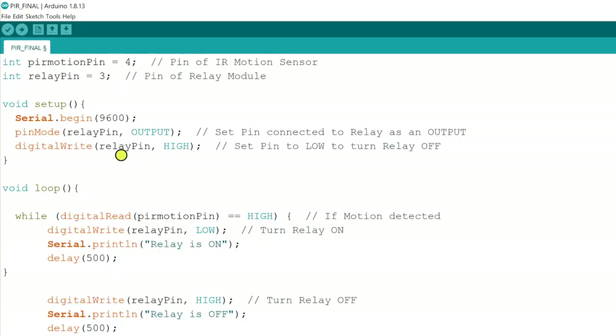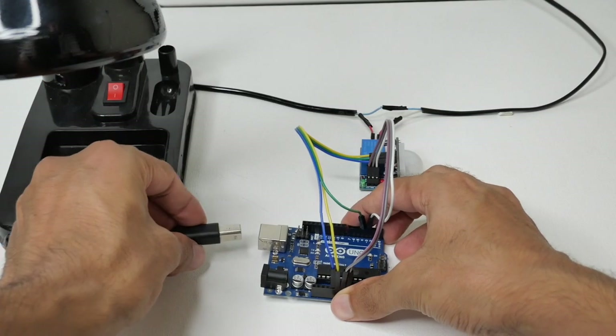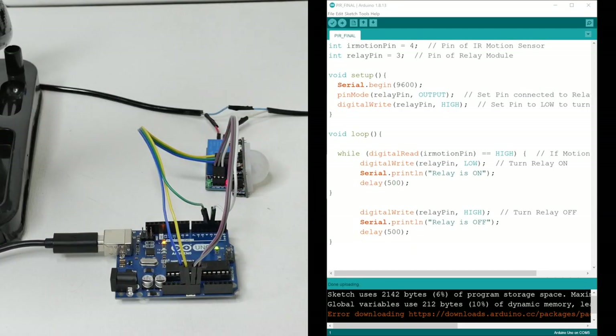Here is the code. First we define integer variables: PIR motion sensor on digital pin 4 and relay pin on digital pin 3. In setup, we set the relay pin as output and initially keep the relay off by setting digital write HIGH. In the loop section, if motion is detected by the PIR sensor the digital pulse goes high, and we set digital write LOW to turn the relay on. If not, digital write is HIGH to turn the relay off. Now we'll connect the cable to the Arduino Uno board and upload the code.